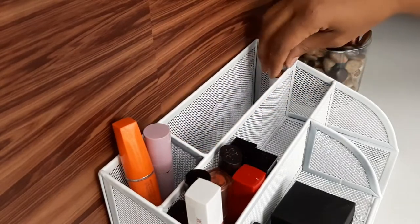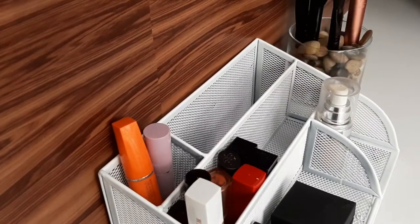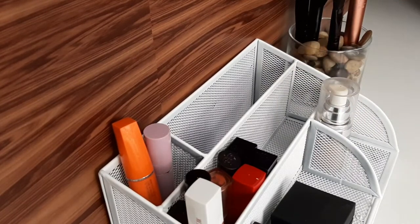This is not all of my makeup — I do have a little bit more. I have a small satchel I keep in my purse for when I'm out and want to touch up, and I also have what you could call backstock that I just keep under my bathroom sink.